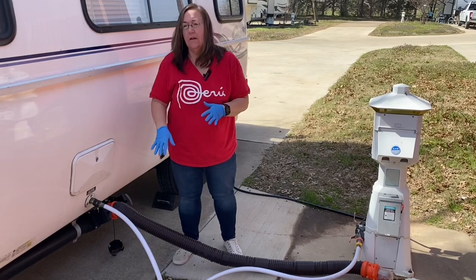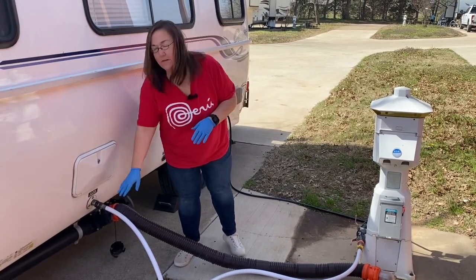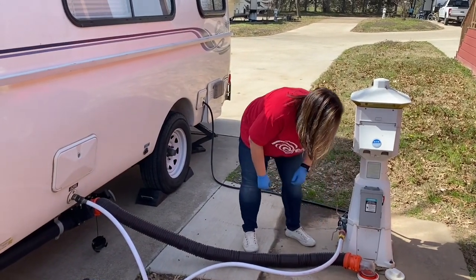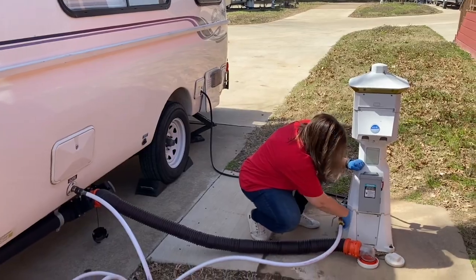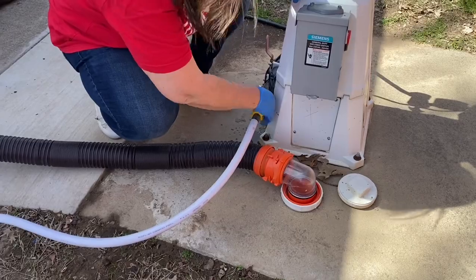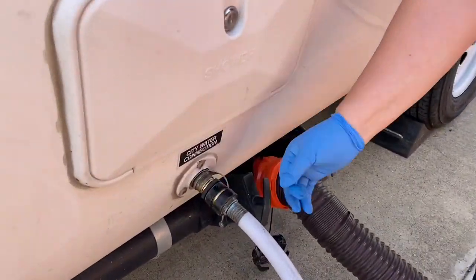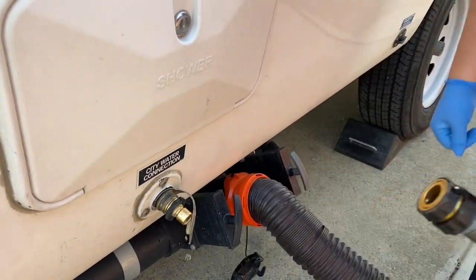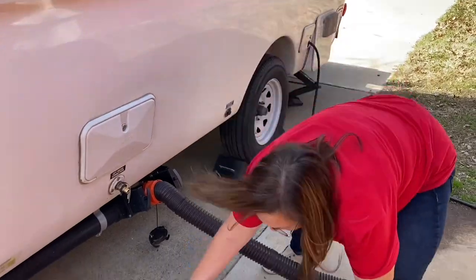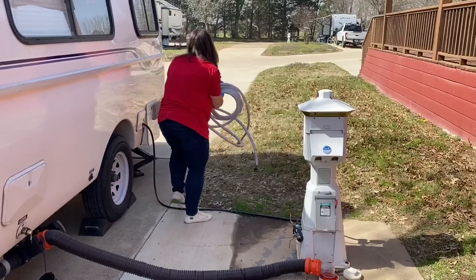I'm ready to get the water disconnected. I go ahead and open the valve on the sink inside again to release some of the pressure, then I'll disconnect this end. And again, with the wonderful quick connect, all you have to do is pull that down and you are disconnected. Beautiful — I love that. Let me get my water hose out of the way here without spraying my camera lady.